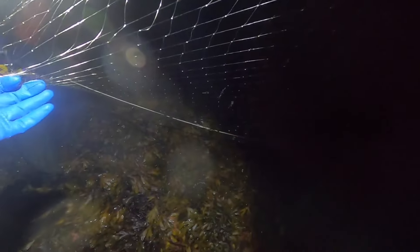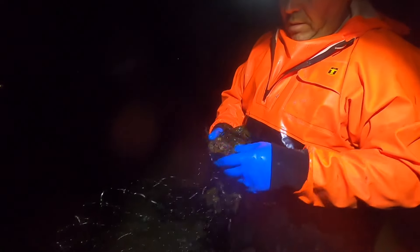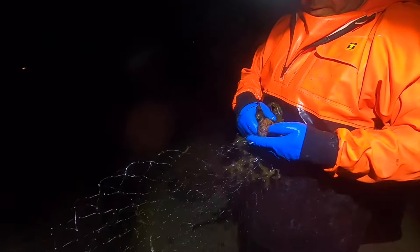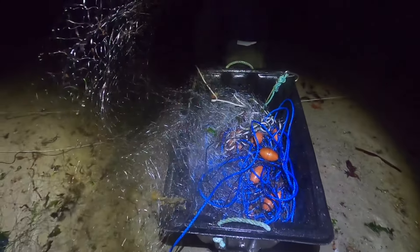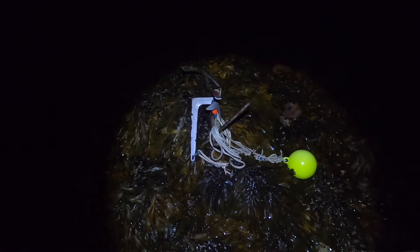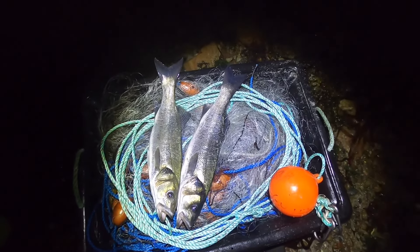The last piece of seaweed - we're even catching stones! Nearly there, net's nearly packed away. So there you go guys, first net and trip off the shore for 2024 - good start to the season, some nice fish around, hopefully it continues.